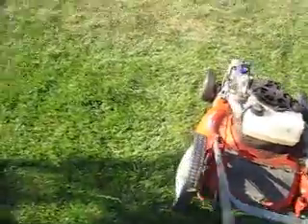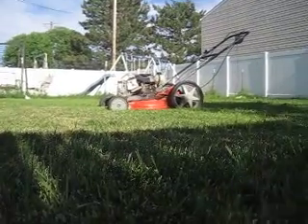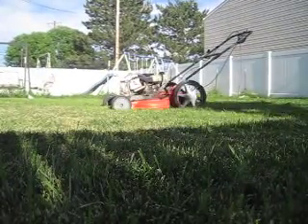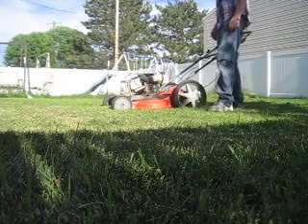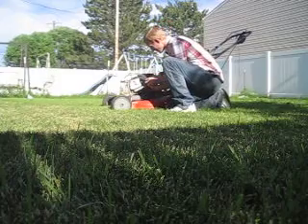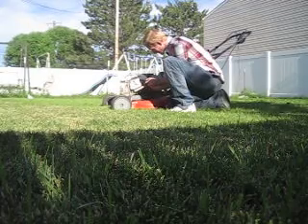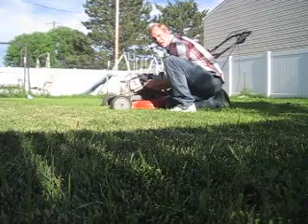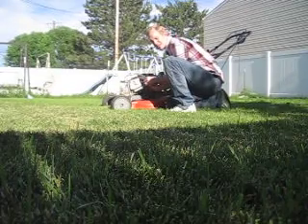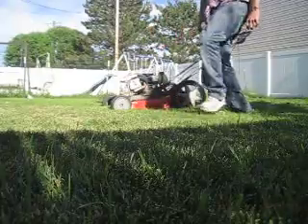I believe things should be good to go. I'm going to set this camera down while I start it, just set it down over here so you guys can get a full view. Give it a whirl. When I pull it out it kills it, and when I push it into the carb it starts running too. The suction of the lawnmower keeps the hose in place for the most part.